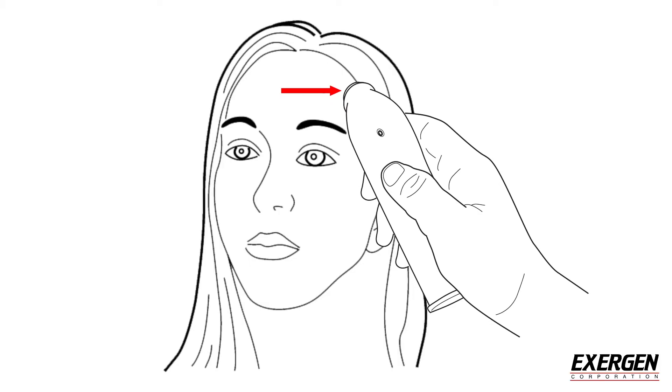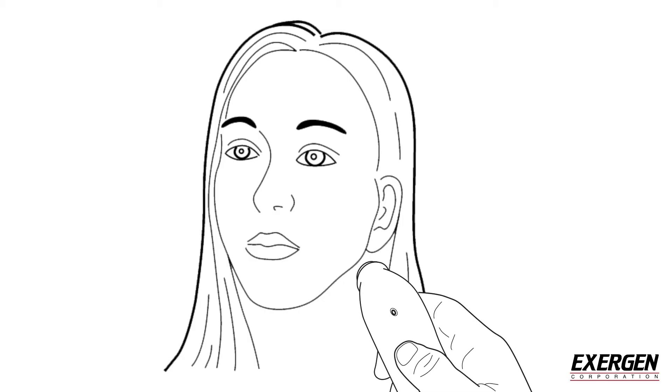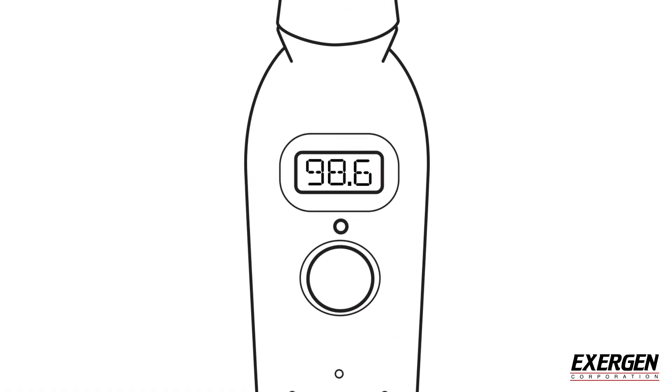Brush any hair aside if covering the ear. Lift the probe from the forehead and touch it on the neck just behind the earlobe. Release the button and read the temperature.